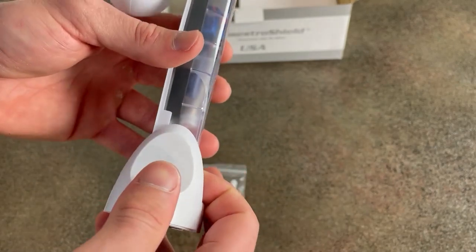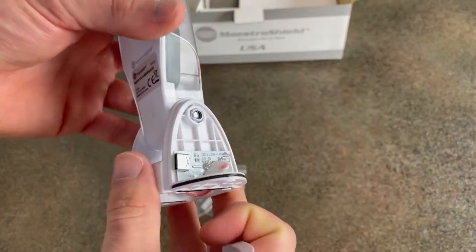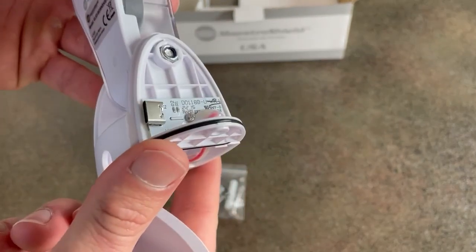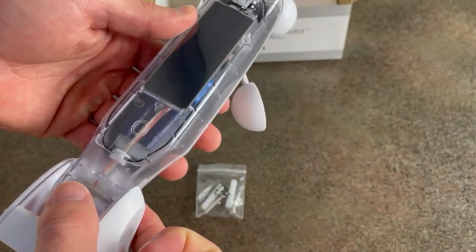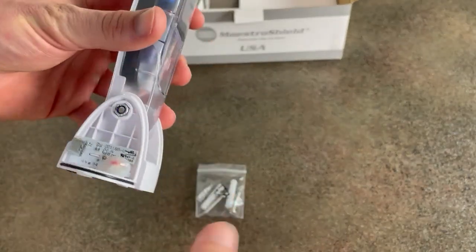To charge this, we pop this cap off and you have a charging port right here. This charging port is USB-C. It is also solar powered as well, so if this sensor is placed outdoors it can charge itself.